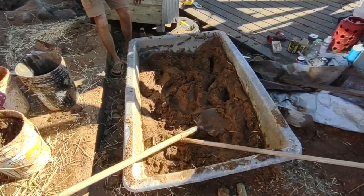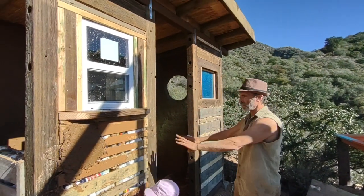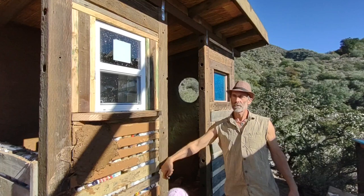That's pretty much the process. In the next couple of days we'll go ahead and cob all this, then let that dry for a week or so, and then we can do our final finished plaster.